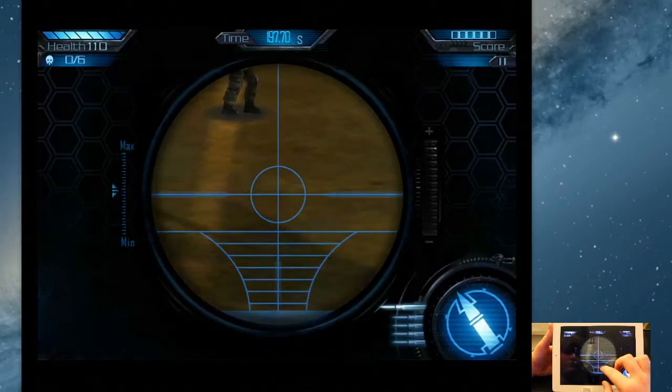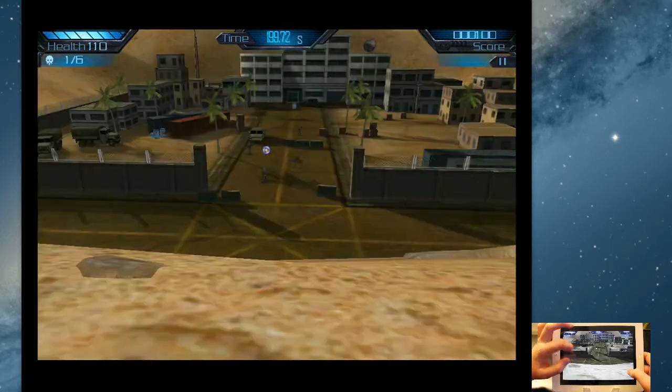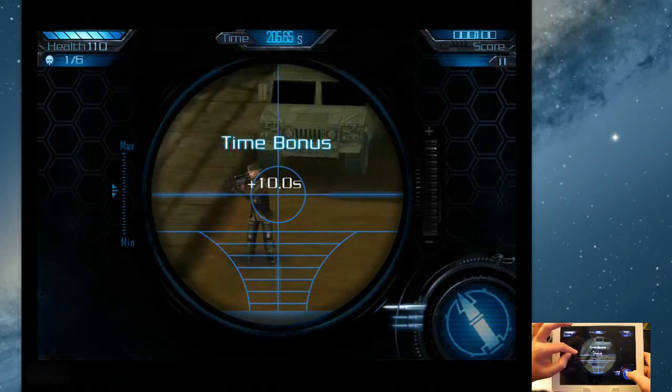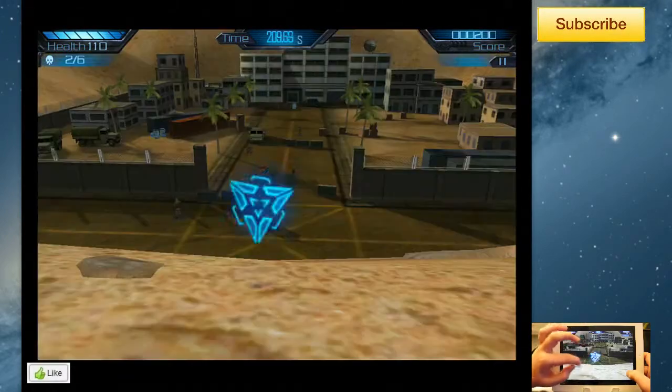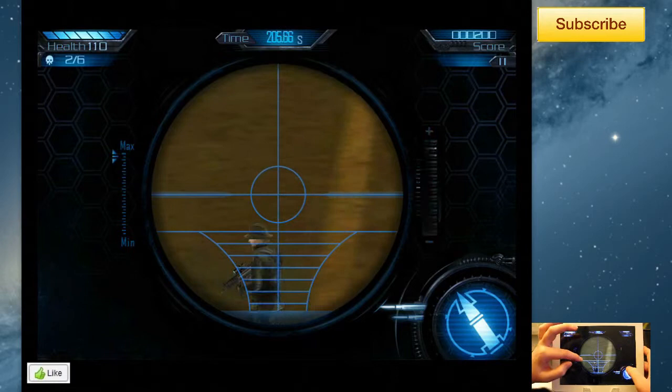Today we're going to be seeing some gameplay from Ice Sniper 3D Arctic War. Ice Sniper 3D Arctic War is the sequel to the iOS game Ice Sniper 3D. This costs 99 cents in the iTunes App Store and unfortunately for Android users, it is not available on Android.